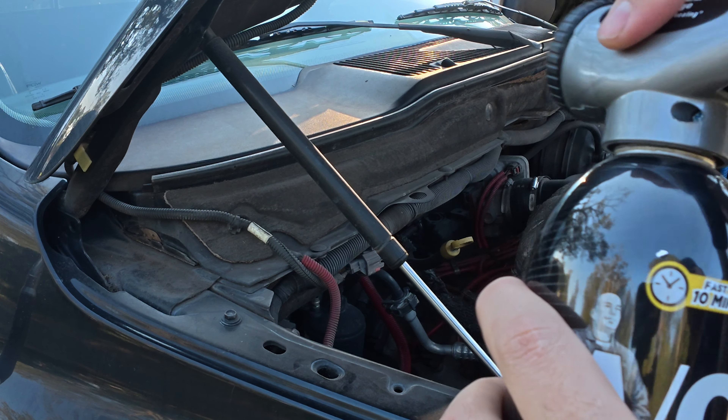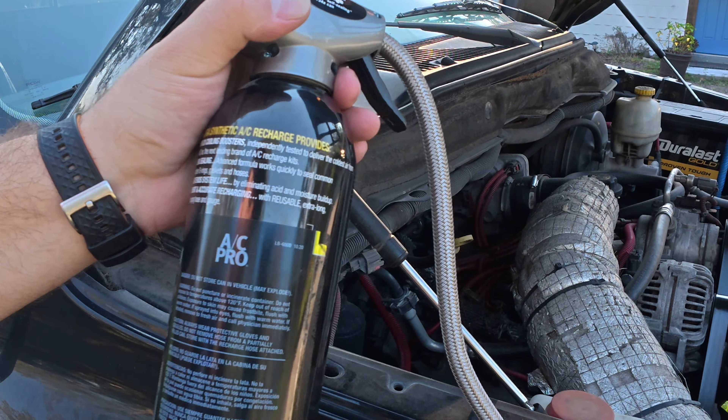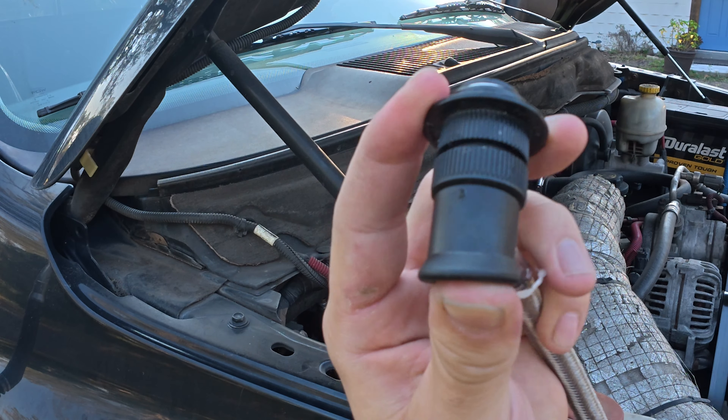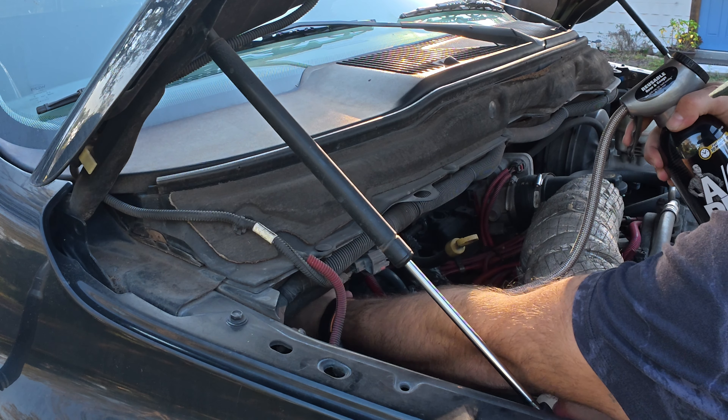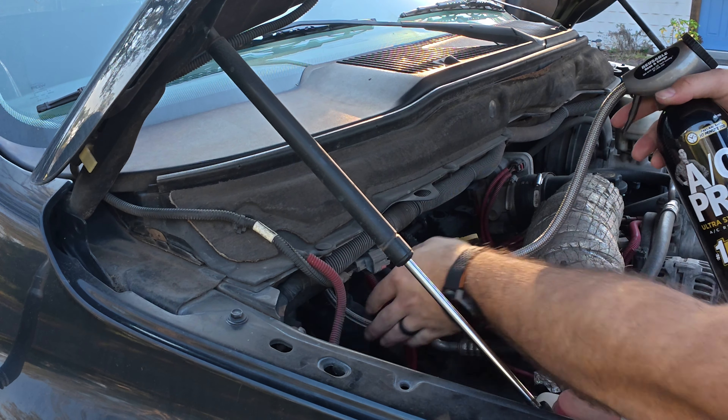Now you want to screw this back on. You'll squeeze this down like so, and that'll lock on there.